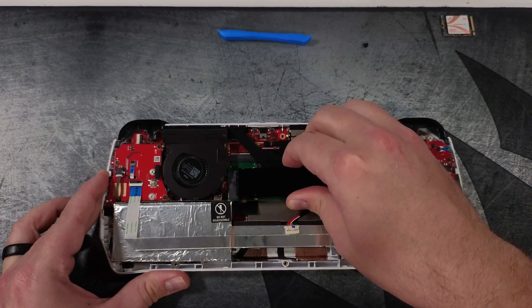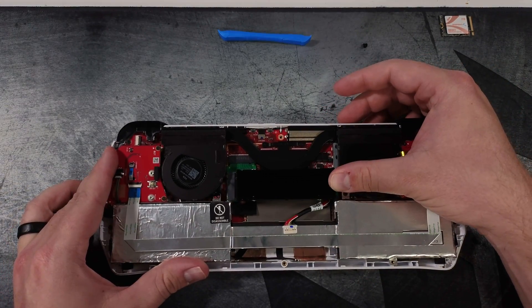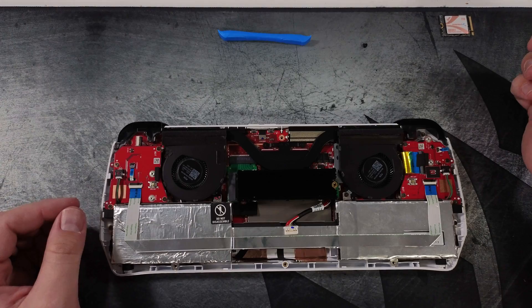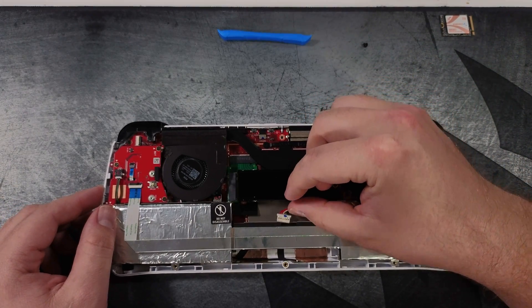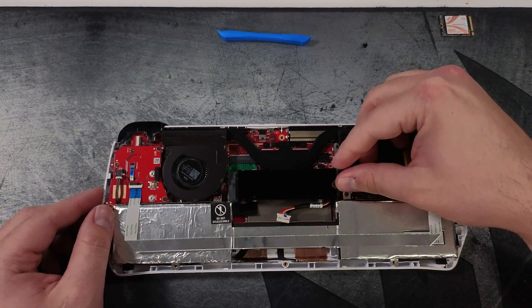I'll install this by pushing it into the bracket, pushing it down, and then putting the screw in to hold the M.2 into the bracket. Use the screw that was holding the original M.2 in place, as the head is normally a little wider to ensure the M.2 is held in place.